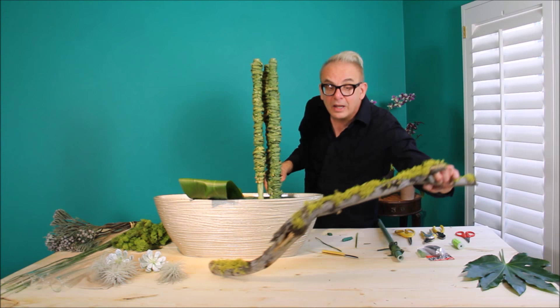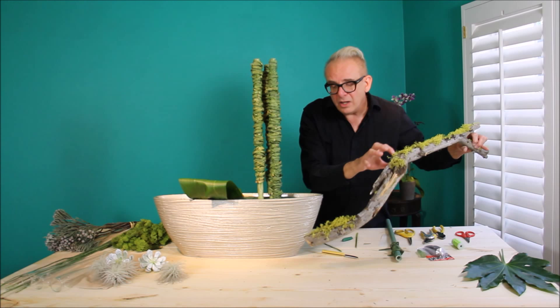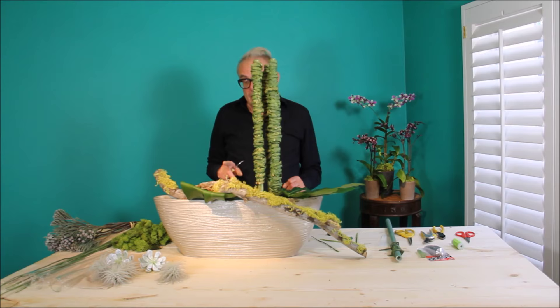The next element, I'm going to add this wonderful branch with lichen growing on it. Isn't it beautiful? It has wonderful texture, and the coloring — the chartreuse green really pops.